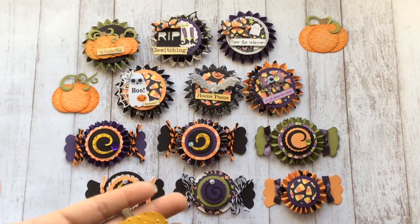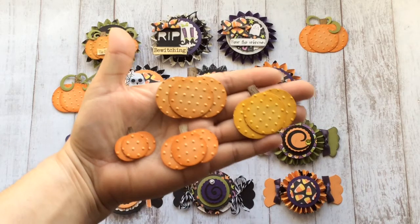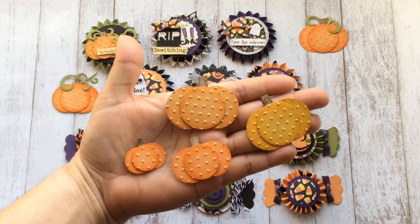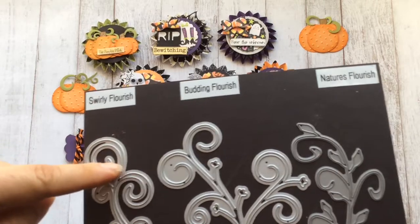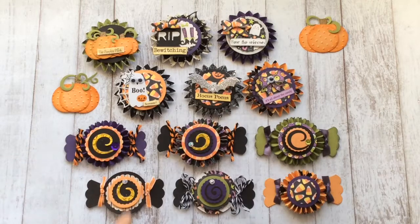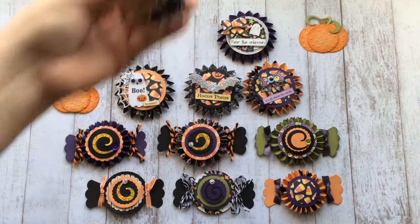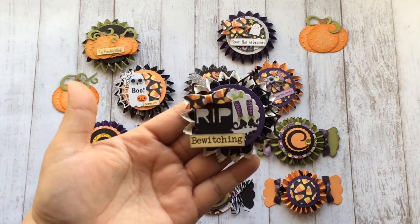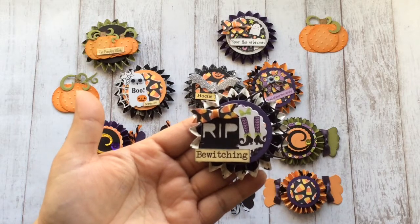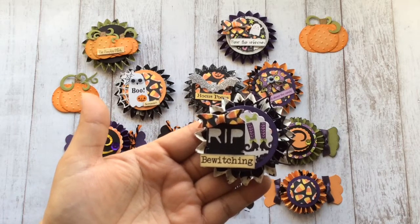Here are the three different sizes and the three different colors. The greenery from the pumpkins comes from this die right here — I just cut it apart. I also used this swirl for the top of each of the candies. Here is the next one: there's a tiny bow, a tombstone, and on all of them I used the circle and the scallop circle.